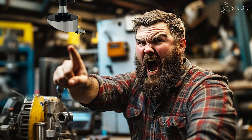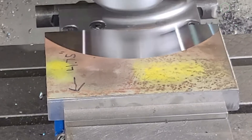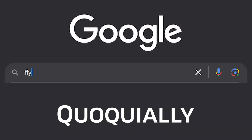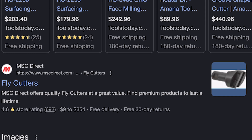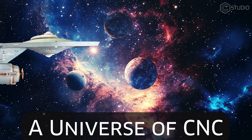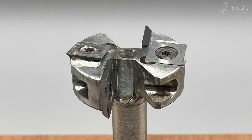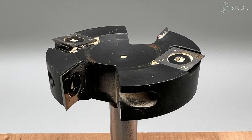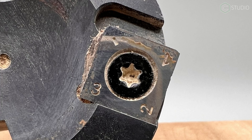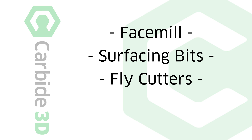To all the machinists yelling at the screen, I hear you. Yes, technically a fly cutter is a single blade end mill used to face metal stock. True. However, colloquially, usage of the term fly cutter now includes face mills. As the CNC universe has expanded, so too have the definitions. These end mills contain multiple inserts in various configurations designed to surface wood or wood-like materials. These indexable inserts are identical to what you would find in the helical head of a planer or jointer. Nowadays, you'll hear face mill, surfacing bits, and fly cutter used interchangeably.